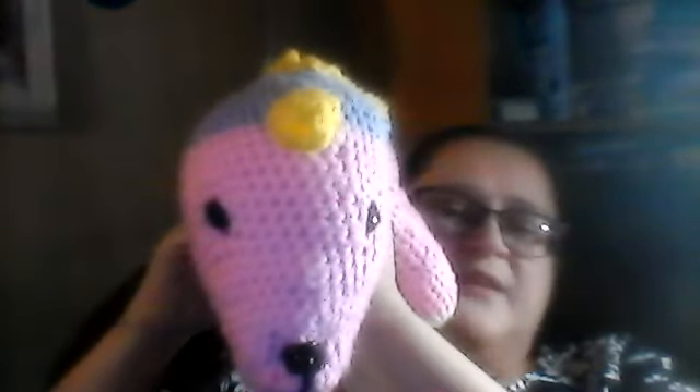This is the unicorn. The pattern is called "Ruben the Fluffy Pink Unicorn Dancing on a Rainbow," I think. I will link it below. It is a free pattern on The Crooked Needle at blogspot.com.